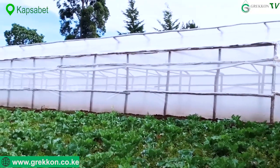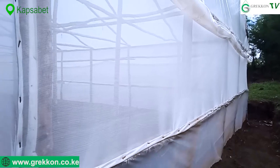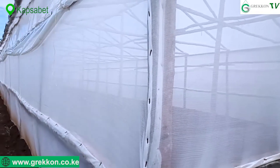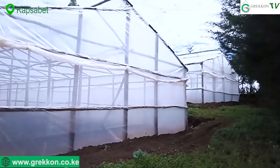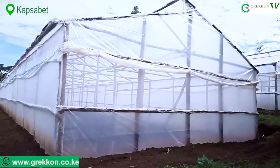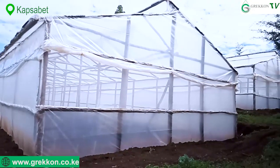The side net also blocks harmful pests from getting in, so that you don't suffer crop damage. You can either choose to put the net all around the greenhouse or on either side only.